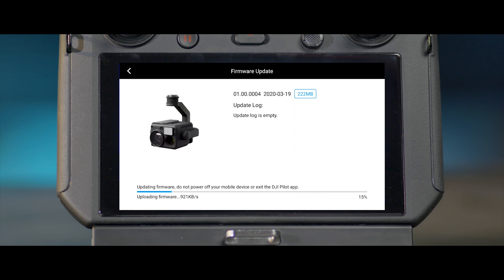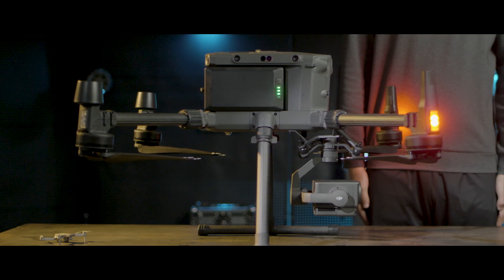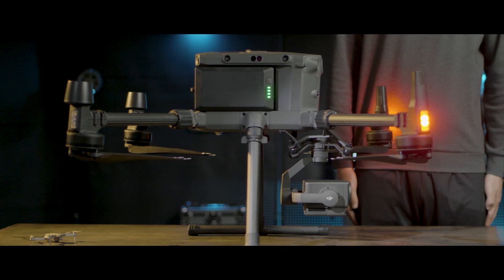Then the camera will automatically start updating. Do not power off the aircraft or remove the camera before the firmware update completes, or it will damage the camera.